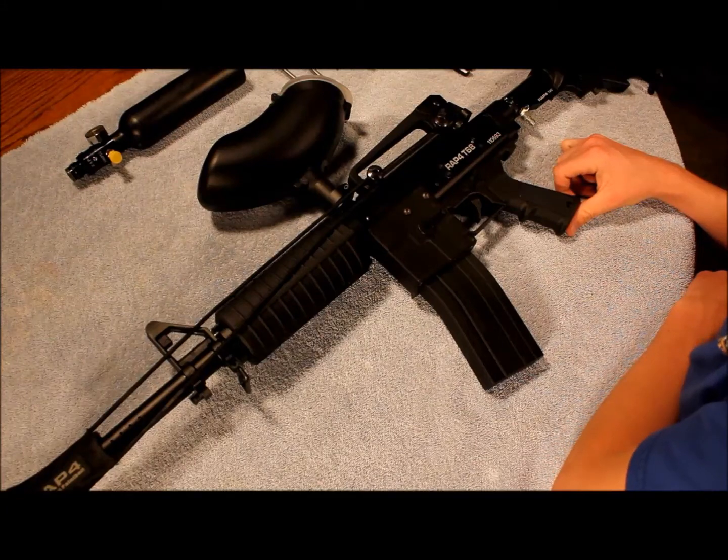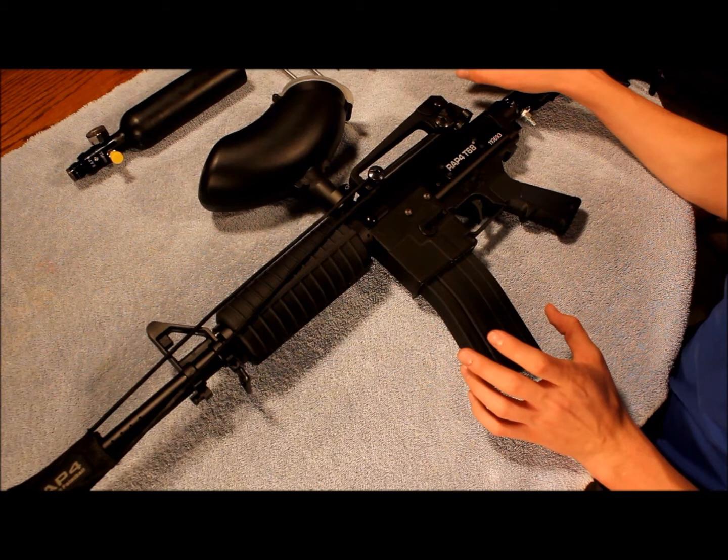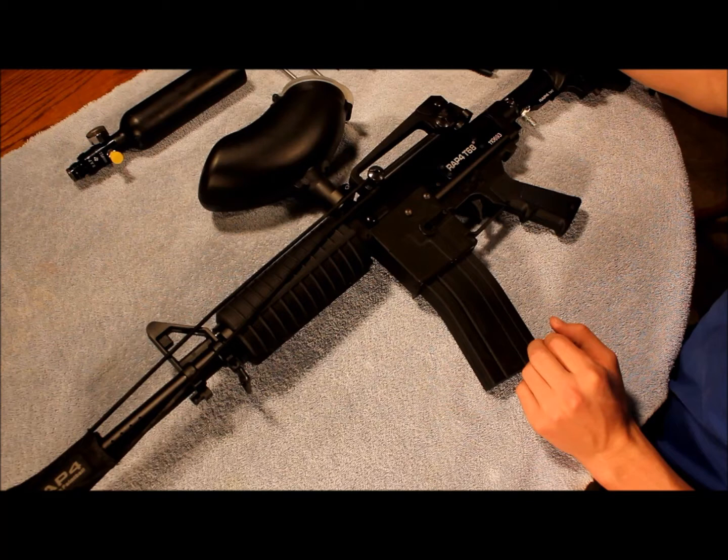Hey guys, so today I'll be showing you how to take apart and clean your RAP4 T68. The RAP4 T68 I have here is the generation 6 model and it has the hopper modification to it so that I don't have to use the magazine-fed rounds.